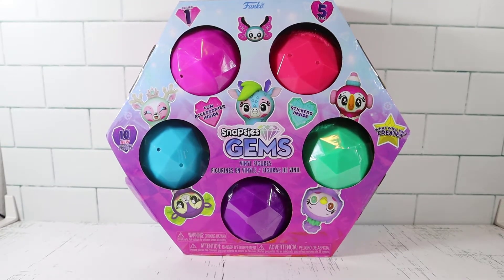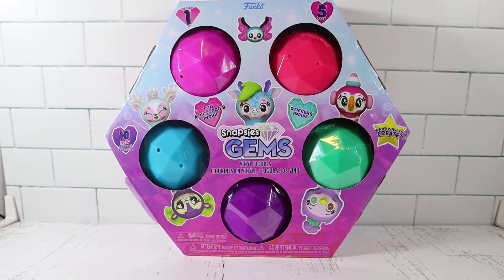Welcome back everyone. My name is Brian and today I am once again by myself to take a look at some Funko Snaps Gems vinyl figures here.